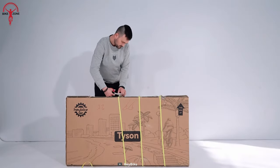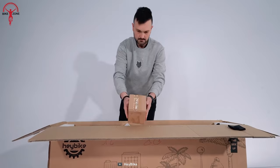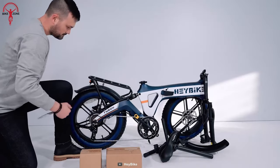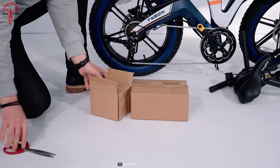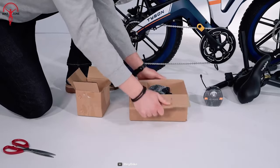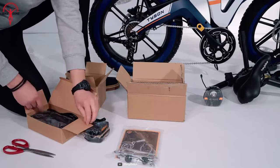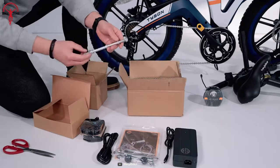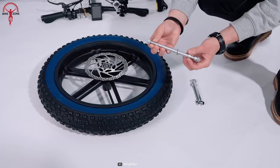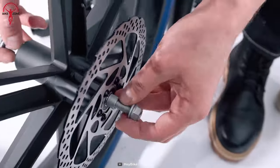Let's start unboxing first and see what we have inside. Upon cutting the shipping straps and opening the box, we found two small boxes containing the essential tools and accessories. We carefully removed the protective packaging and took out the bike, placing it upright on the ground. After removing the remaining protective film and packaging, you'll get a smaller box. Inside we found a headlight. In the other box: pedals, an instruction manual with a tool kit, a charger, a front wheel skewer, and the complete Tyson assembly kit. The assembly was a lot of fun — although it took time, everything is just so simple and easy.